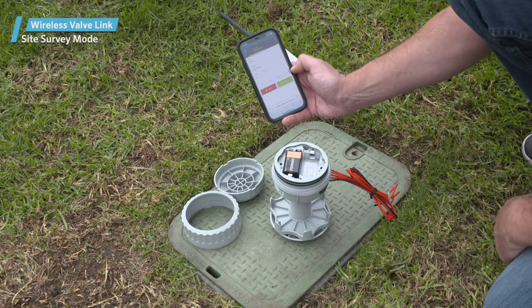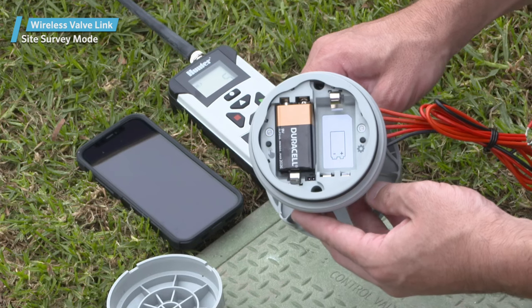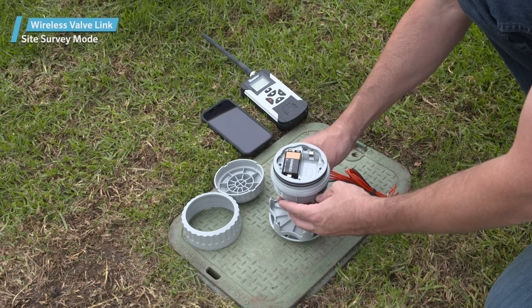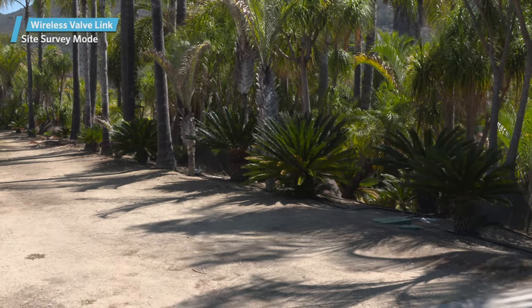Hunter Wireless ValveLink, Site Survey Mode. On the left side of the battery compartment, you'll see an LED light and a button that have two possible functions: a radio coverage mode and a manual station test mode. Let's focus on the critical radio coverage mode, sometimes also referred to as the site survey mode.